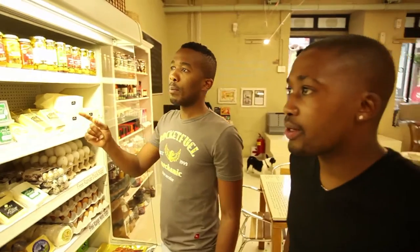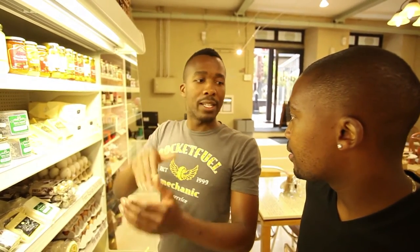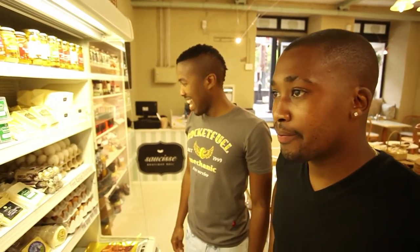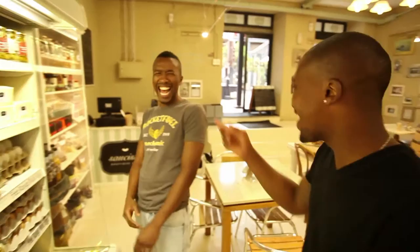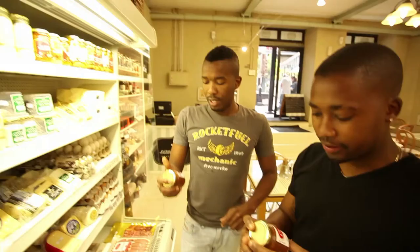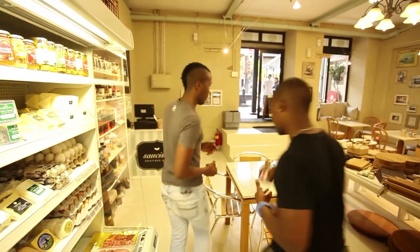Where's the bacon jam? There we go. That's what I'm looking for. So this is going to go right in the center. We take those thighs apart, take the bones out, bacon jam right in the center. Sounds absolutely delicious. I think we have a winner for that. Winner, winner, chicken dinner! I think we have a winner. Let's go make our chicken dinner. Let's do it.